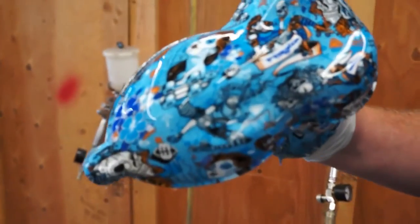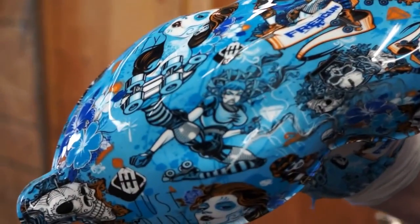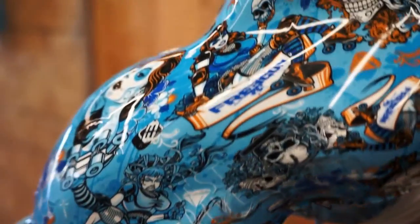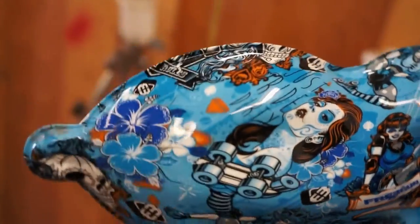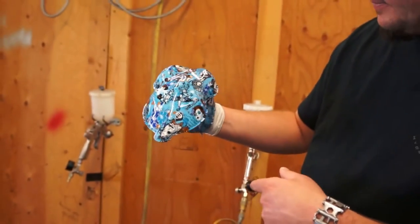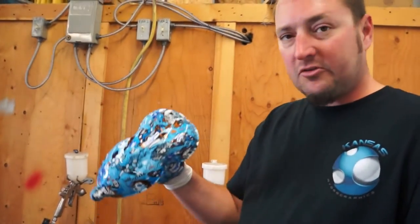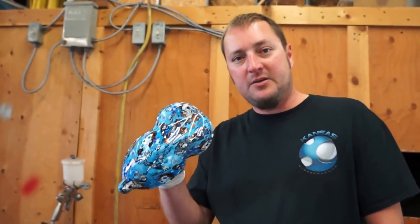That is the Derby Girls on a white base coat. Just Ride Dirty Free Gun — I think it says Derby Rolls in there somewhere. You can purchase this at Kansas HydroGraphics. Thank you and I'll see you next time.